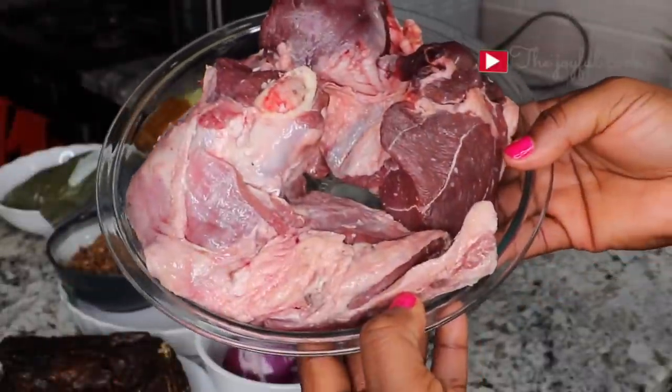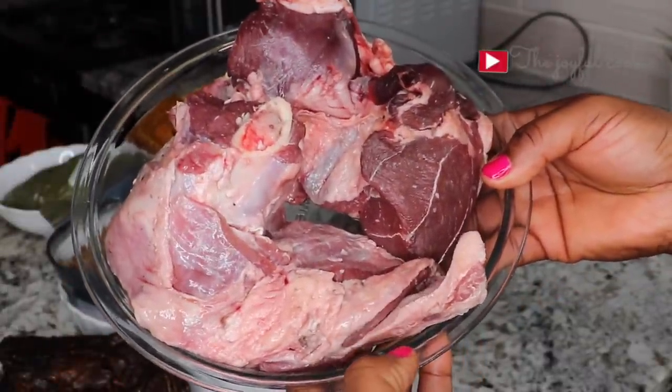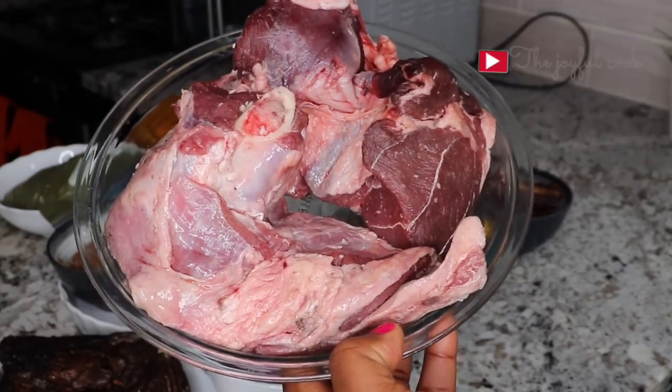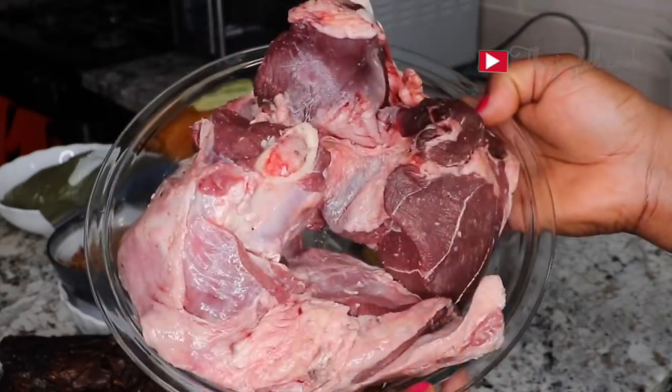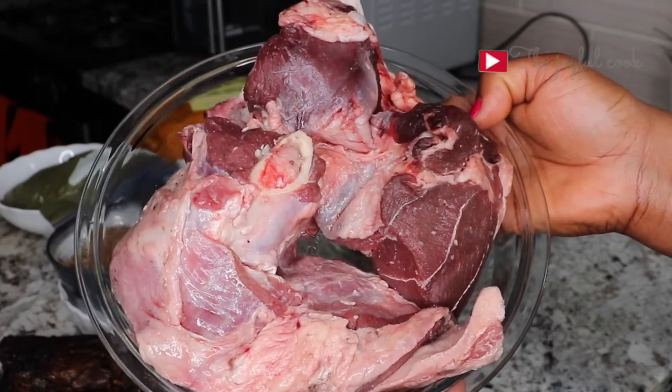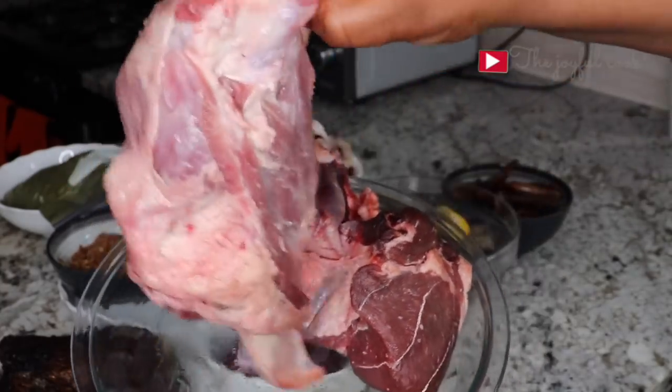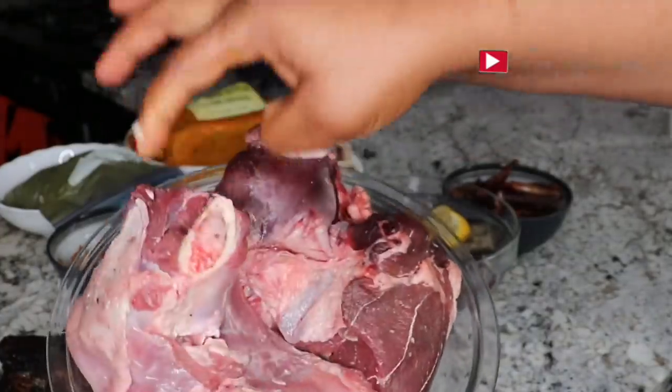The first ingredient I'm showing you is the meat. This is ram meat. My friend gifted this to me during the festive period — I've just saved it in the fridge since then. This is what I'm going to be using. Another protein that is very delicious in black soup is goat meat, but today I'm using this ram meat. I'm going to cut them into pieces before using it.